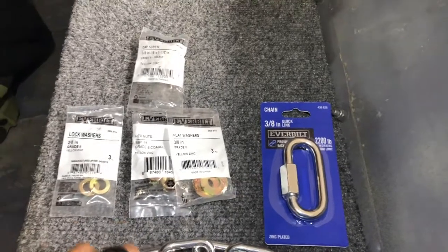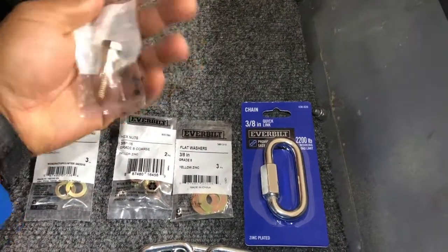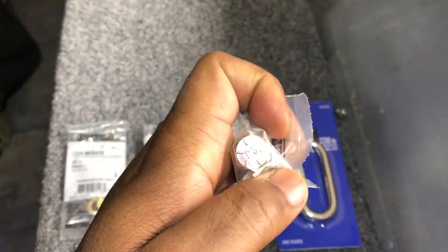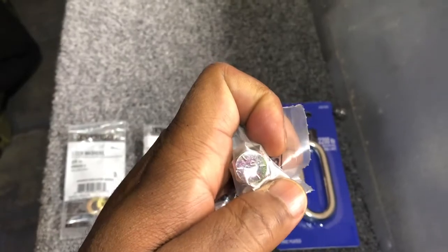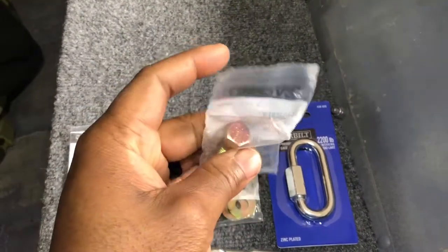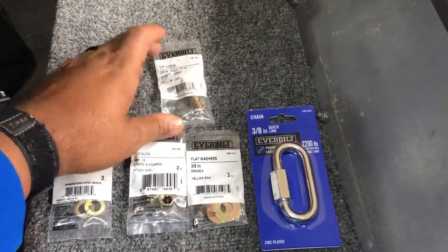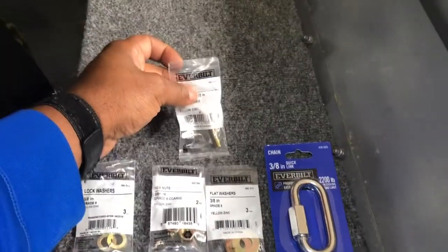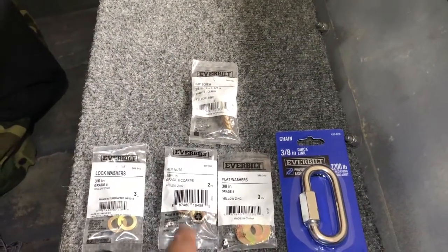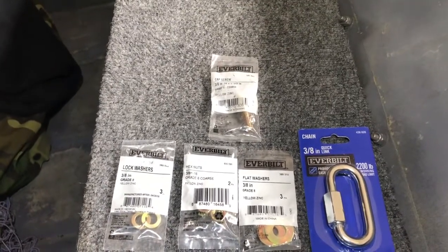Next we need some bolts. I went with a grade-8 bolt — you can tell by counting the number of tick marks on the head, which tells you it's a grade-8 bolt. These are stronger than your standard bolts. I went with inch-and-a-half, got some flat washers, my bolts, and some lock washers as well. Got my socket set and ratchets — those are the tools you're going to need.